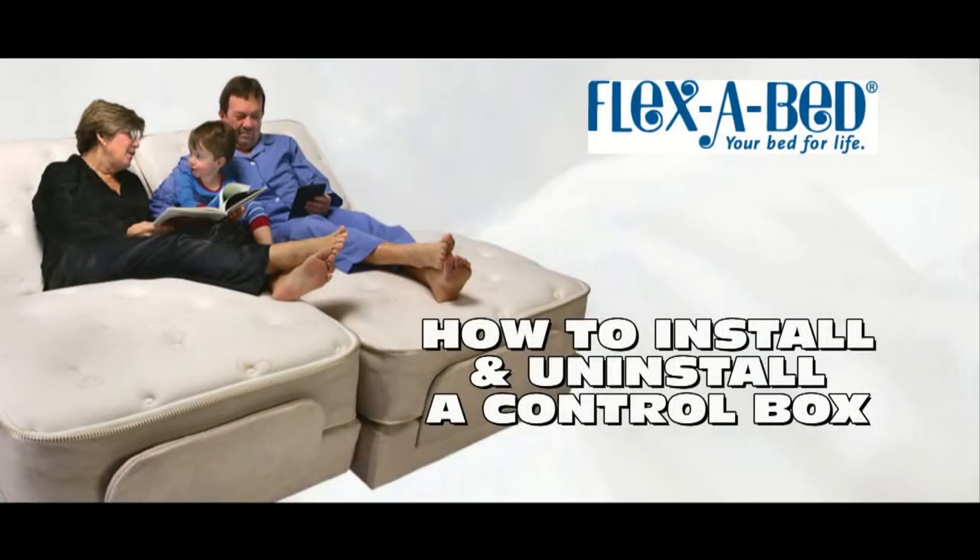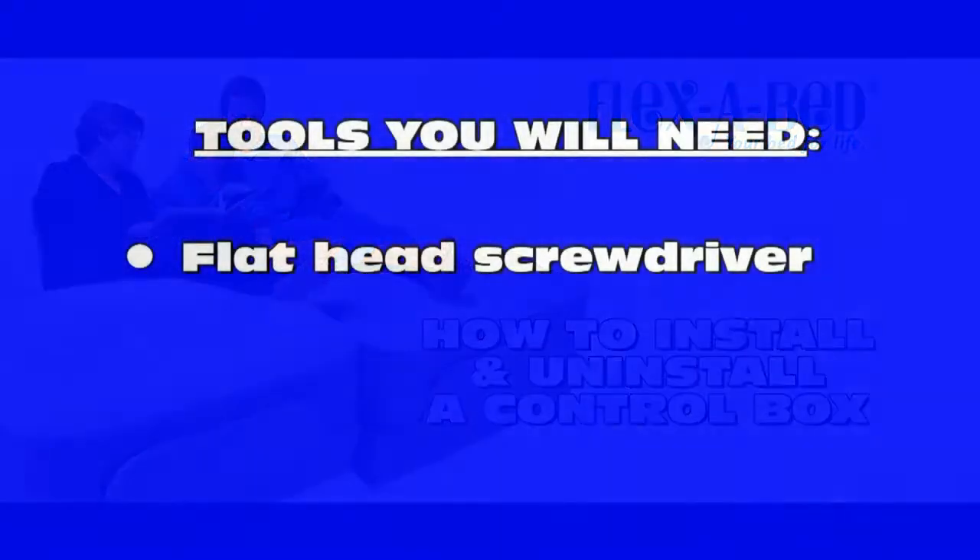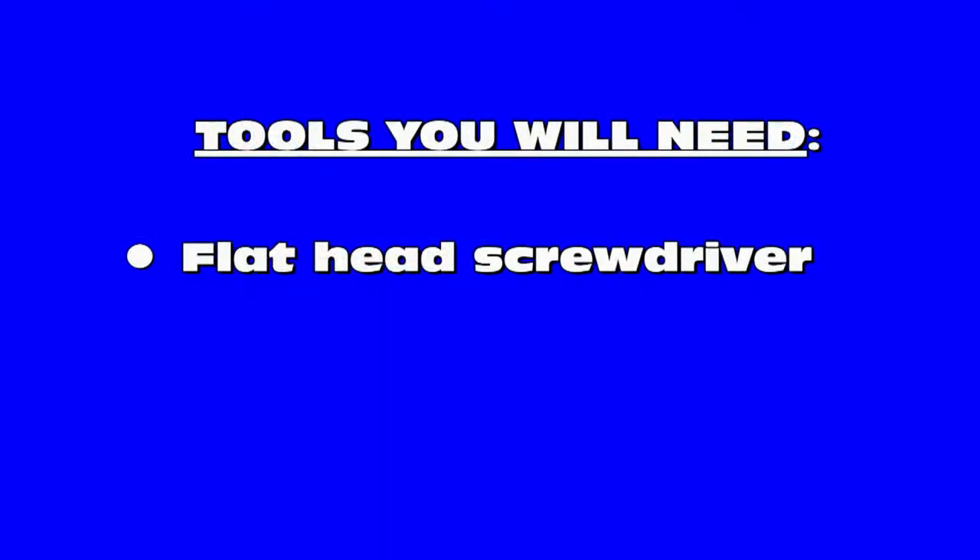Hello and welcome to this installment of the FlexiBed service video series. In this video, you will learn how to both install and remove the control box for your FlexiBed. The only tool you will need to remove or install your FlexiBed control box is a flathead screwdriver.